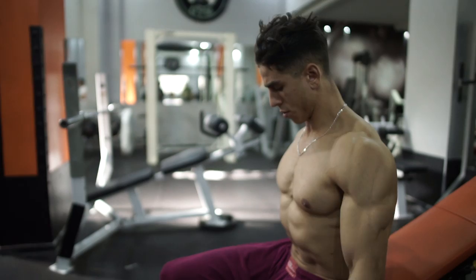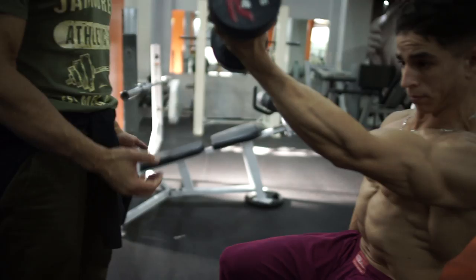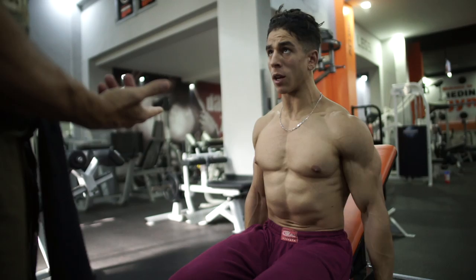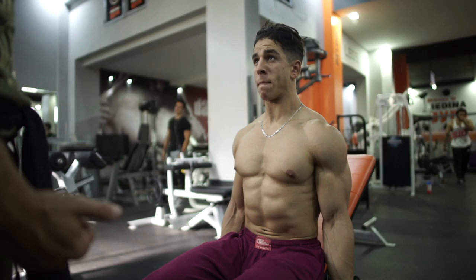I want you to keep them both out all the time. Don't twist them, keep it like that. See how you go to the outside — I want you to go to the inside, to my hands. See the difference how you lean it up? That's very good. If you do them one at a time, you're gonna isolate much more. You can also do them both at the same time. That's the first exercise.